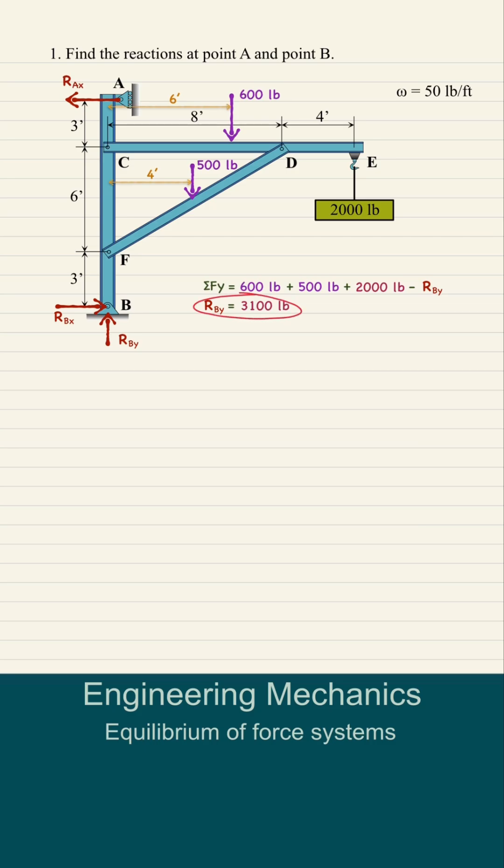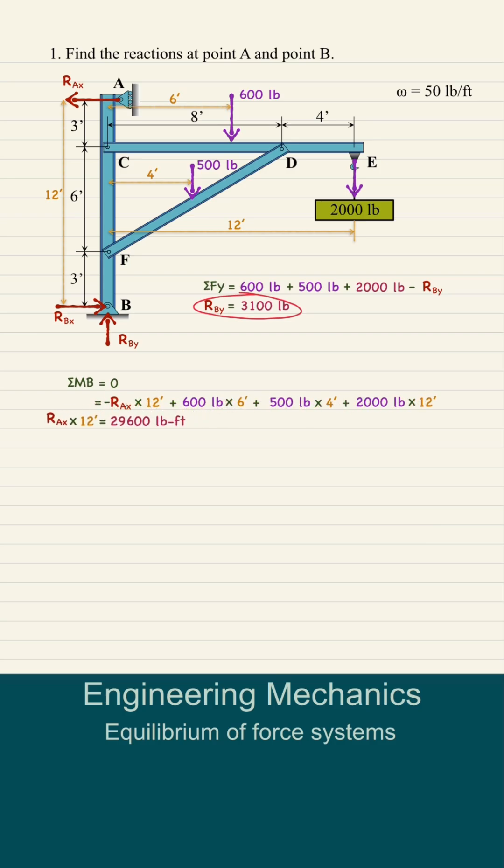Next, let's take the summation of moments at point B. That's negative RAX times 12 feet, plus 600 pounds times 6 feet, plus 500 pounds times 4 feet, and lastly the 2,000-pound load times 12 feet. Transposing RAX times 12 to the left and dividing everything by 12 feet, RAX is equal to 2,467 pounds.